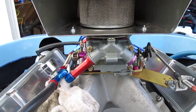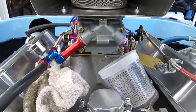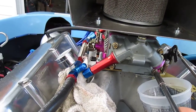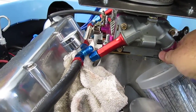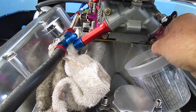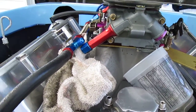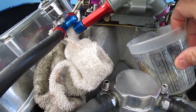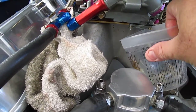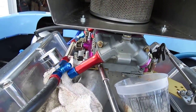I'm going to put a cup down here to try to catch some of the fuel. Go ahead and pull that out. Catch as much fuel as I can in this little cup — that will hopefully keep from making too much of a mess. Then we'll go ahead and pull the other side.